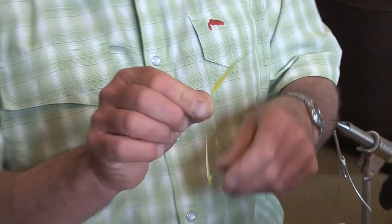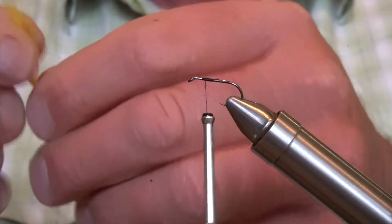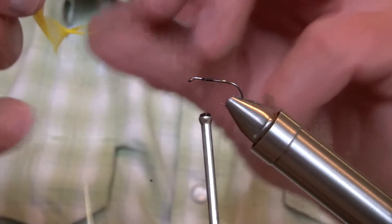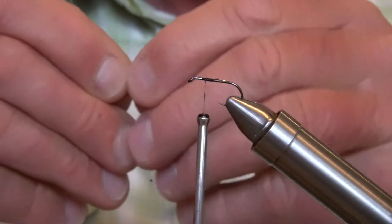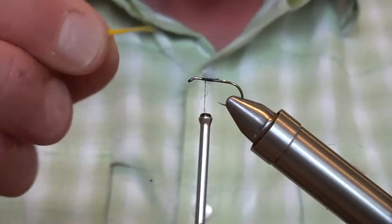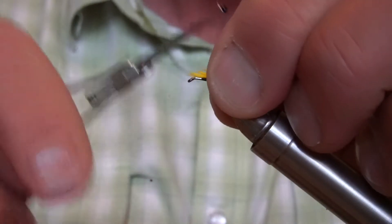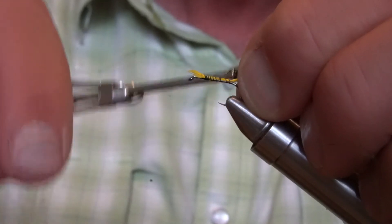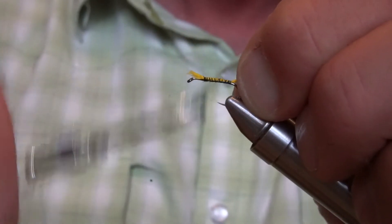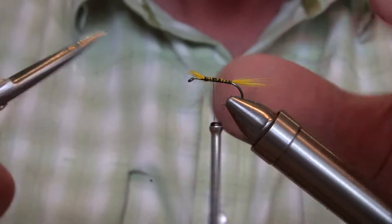What I like to use is a bright yellow cock-hackle for the tail. Pull out some fibres parallel and snap them off. The trick with this fly is not to overdo the tail — we want it to be about two-thirds of the length of the hook shank. Any more than that, and the yellow tends to dominate the fly, which we don't want. It's a bit of colour in the fly rather than dominating it. Just chop off that butt there.